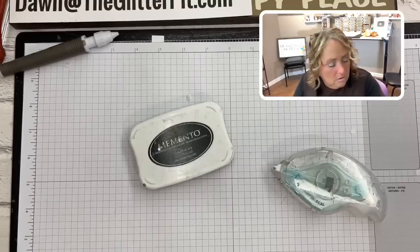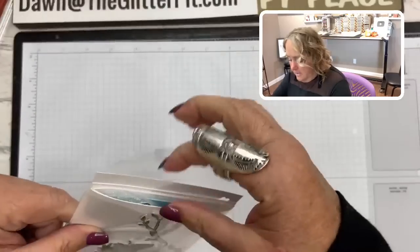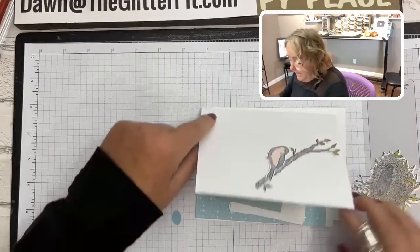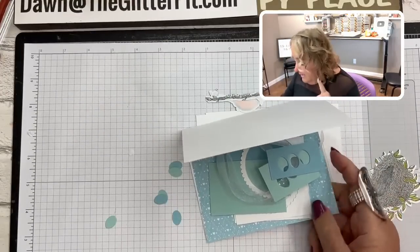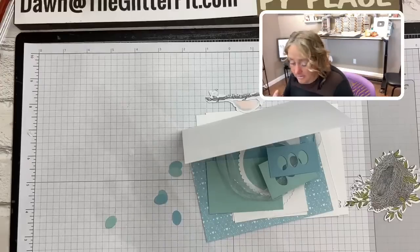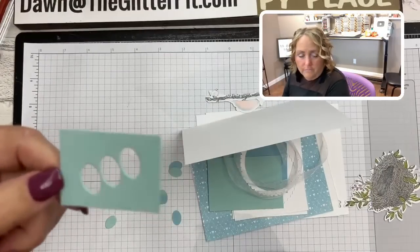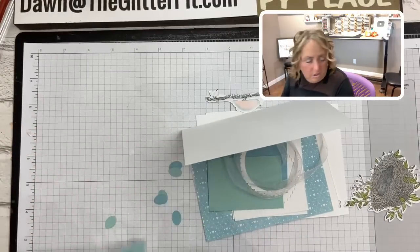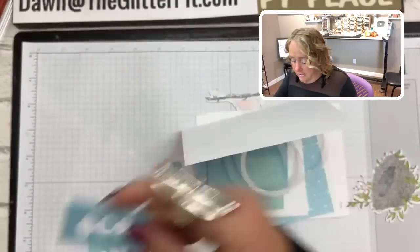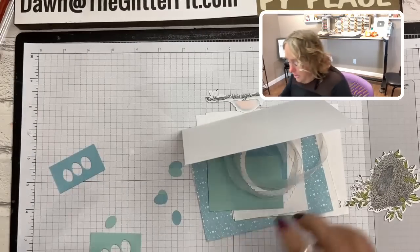Card number two is the fun fold with the step card. Now I want to show you — when I was playing with this idea, the card base is balmy blue but I first thought of doing pool party eggs like a robin's egg. The bird wasn't going to be a robin, just a bluebird, so I changed it last minute to balmy blue card stock. With pool party it's still cute — that's what I used on my sample originally. You're going to get the balmy blue in your kit to die-cut.